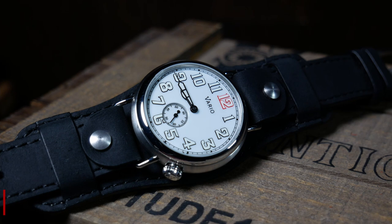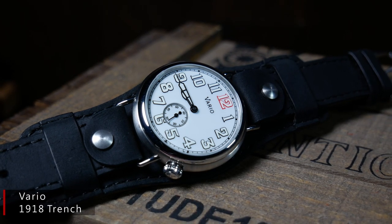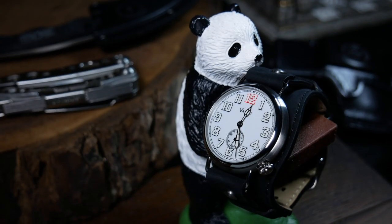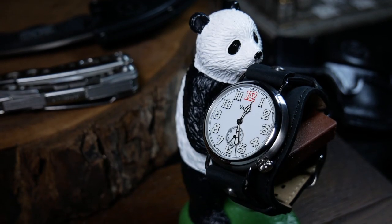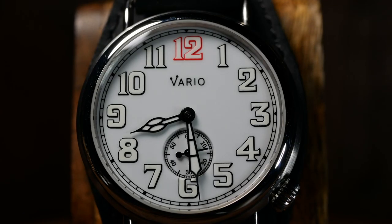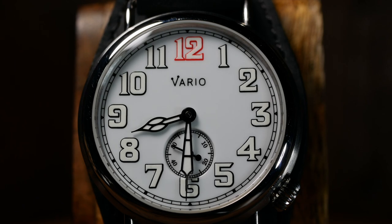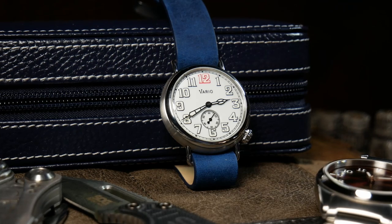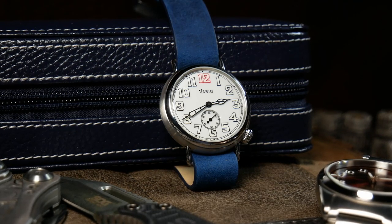That watch was the 1918 Trench, and it wound up being one of the best, and personally, one of the more interesting field watches I've ever seen. It's not your typical World War II-style field watch. Rather, the Trench takes its cues from the very first field watches from the First World War. The design is a callback to a time where form was just as important as function, and it gives the watch a slight sense of elegance over other field watches, which makes it both functional and just gorgeous to look at.